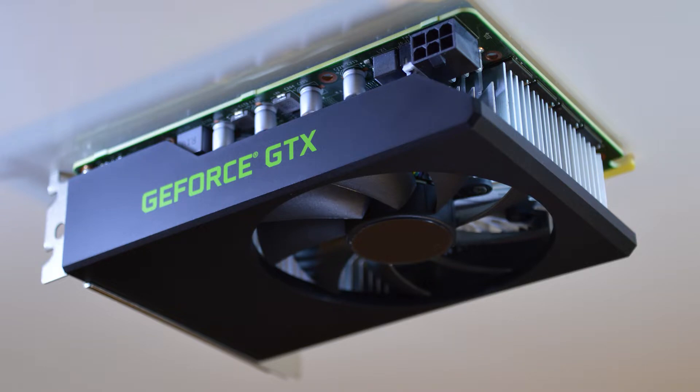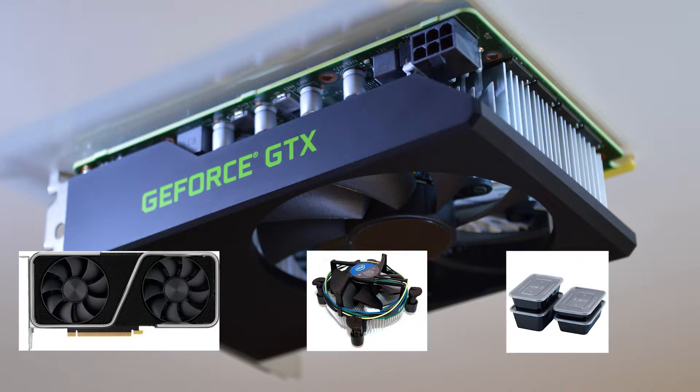You can tell that the card doesn't look like much — it's really just a very basic plastic shroud and a super cheap-looking heatsink. It definitely isn't the most impressive or attractive card, and it actually kind of looks like a three-way lovechild of a current 3000 Series Founders Edition card, a stock Intel heatsink, and a Tupperware container.